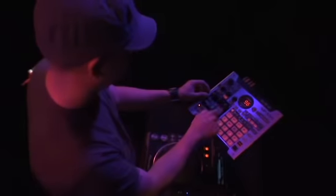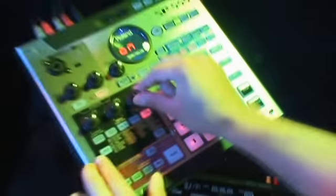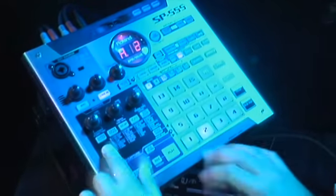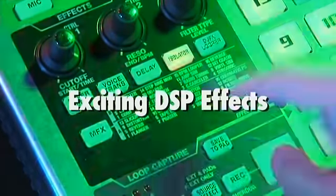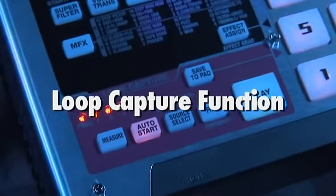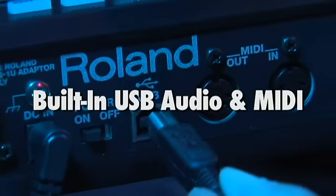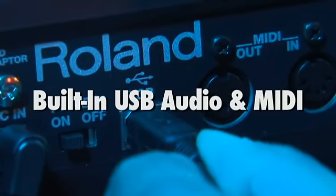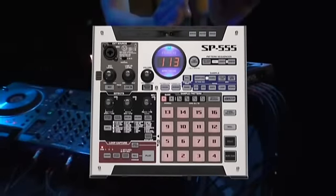The SP-555 sampler sets a new standard for Roland's SP-Series samplers. It has all the features that musicians have come to expect in SP samplers: extreme sample times, exciting DSP effects, and solid compact construction. New sampling features such as loop capture, increased sample storage, and built-in USB audio and MIDI capabilities. The Roland SP-555 — portable and powerful sampling at its finest.